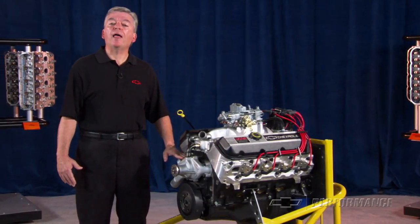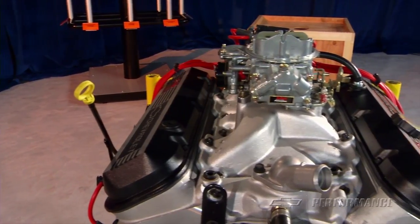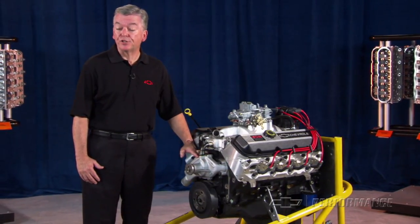You'll need a flywheel and clutch assembly if you intend to use a manual transmission. If you have an intake manifold and carburetor from another engine, we also offer the ZZ502 as a base or a long block engine assembly.